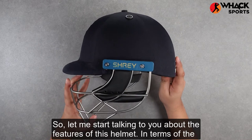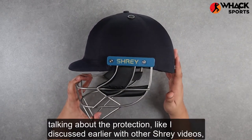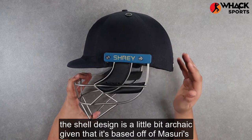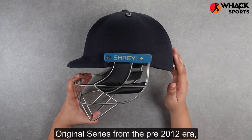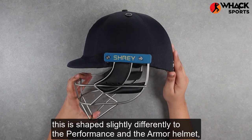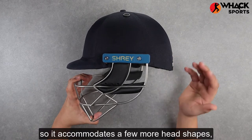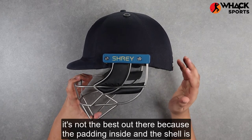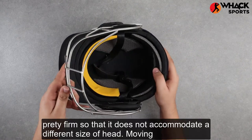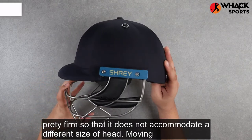In terms of the shell, the design is a little bit archaic given that it's based off of Shrey's original series from the pre-2012 era. This is shaped slightly differently to the Performance and the Armor helmets, so it accommodates a few more head shapes, but it's not the best out there because the padding inside and the shell is pretty firm and does not accommodate different head sizes.